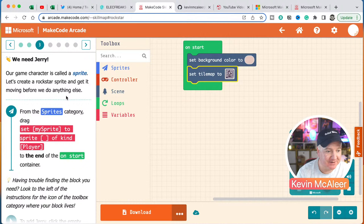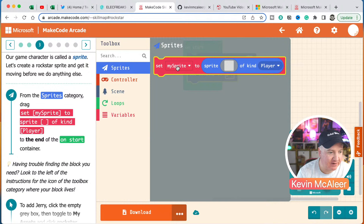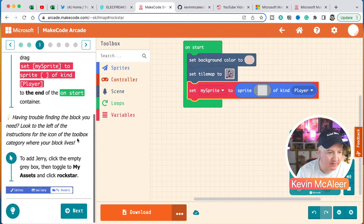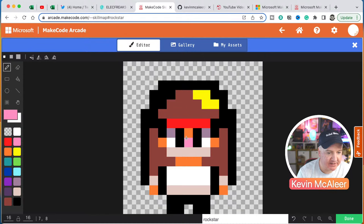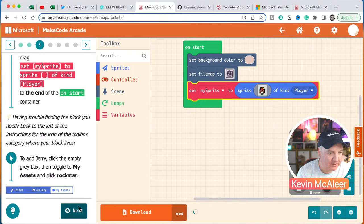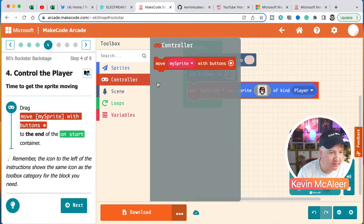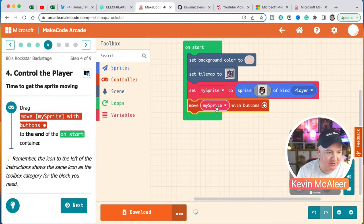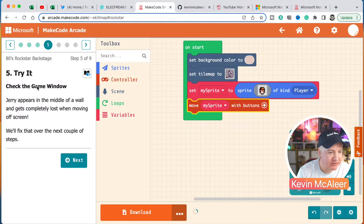Following the tutorial, we drag in a 'set my sprite to' block from the Sprites category and place it after the tile map setup. Clicking the sprite button opens the assets panel where we select our character — a rockstar called Jerry. Then from the Controller category we drag in 'move my sprite with buttons', which is all you need to make your character move around the screen. Could not be easier.